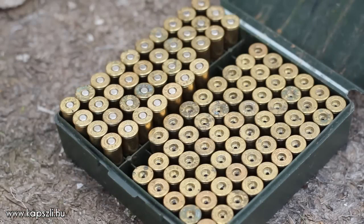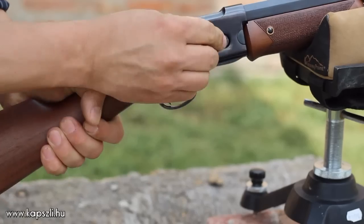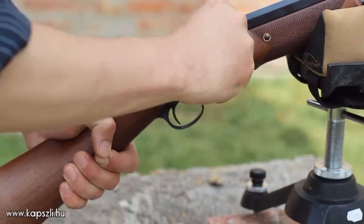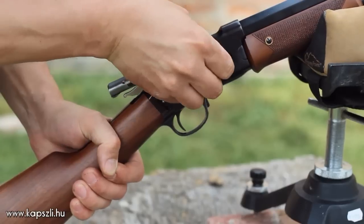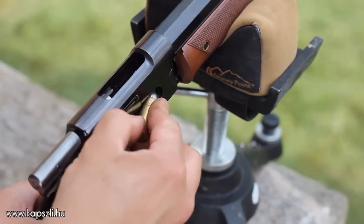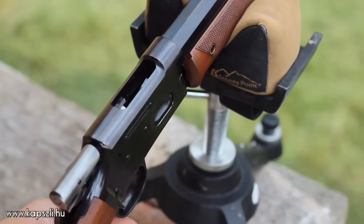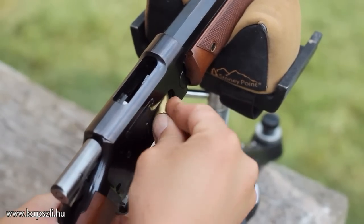If you are reloading black powder cartridge rifle cartridges for a pistol caliber repeater, you may not want to clean the bore after each shot, as if you did so, you'd lose the fun of the gun. To have a bore accurate for many dozens of shots, you must have a really good bullet that holds enough lubrication to keep your fouling soft. A small ring of unburned grease on the muzzle is the indication of the proper amount of lubrication.